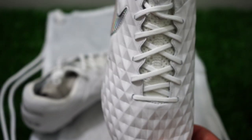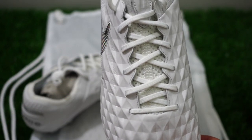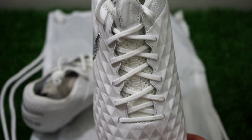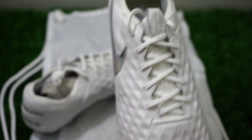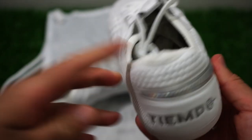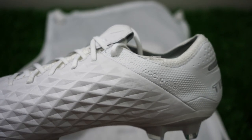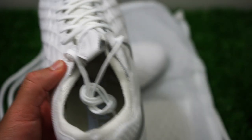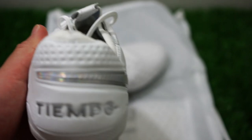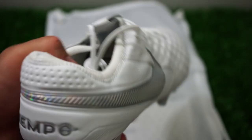The reason for the controversy around the shoe is because they reinvented it. I think innovation is something that Nike always strives for and tends to want to do.